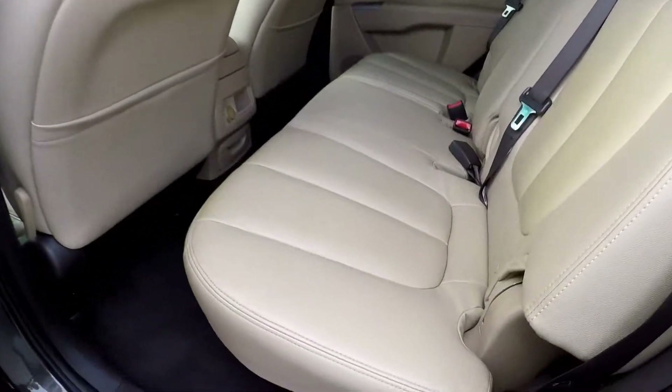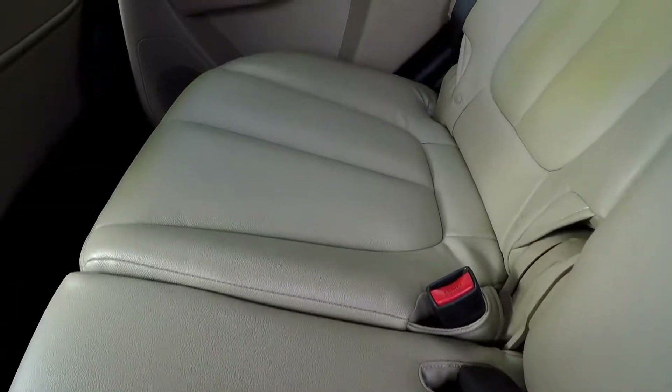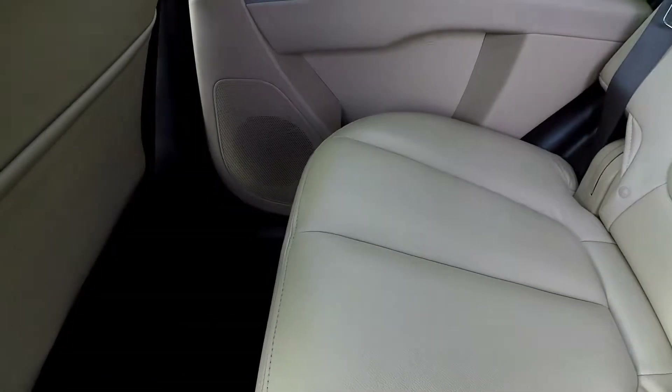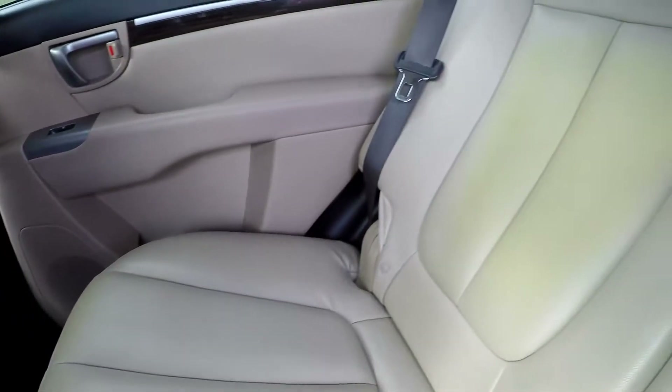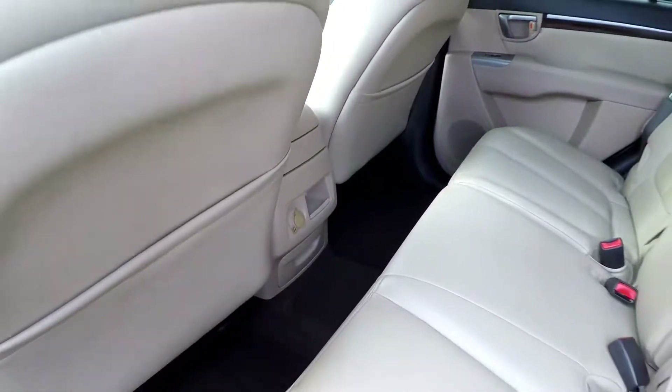Looking in the back seat now — the seating surface looks like it's in great shape. We've got a little bit of discoloration in a few spots, but outside of that, no rips or tears. You've got one additional power port.